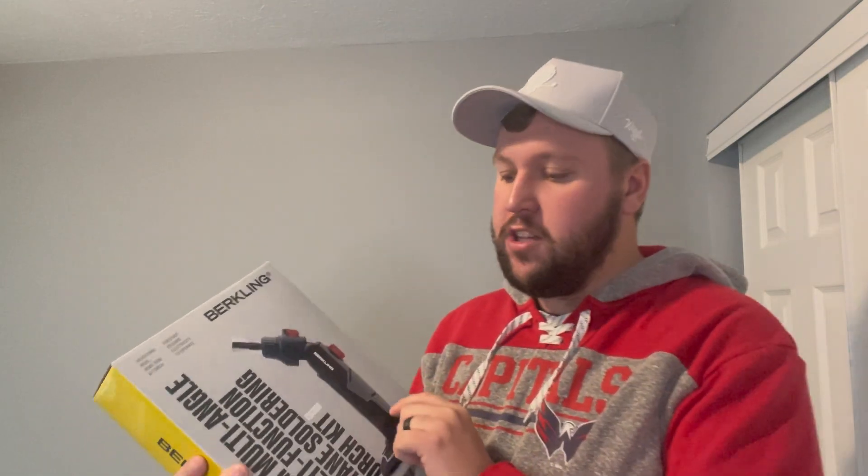Hey guys, James here. Today I wanted to give you an unboxing and review of this Berkling Premium Multi-Angle Torch Kit. This was sent to me from the brand, so let's get into all the details.